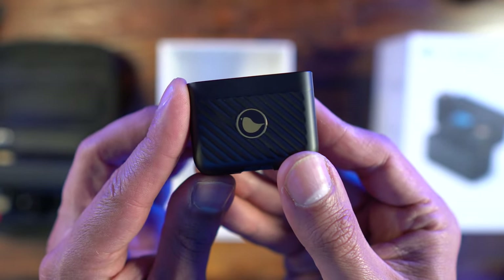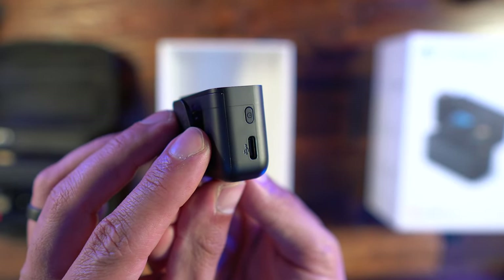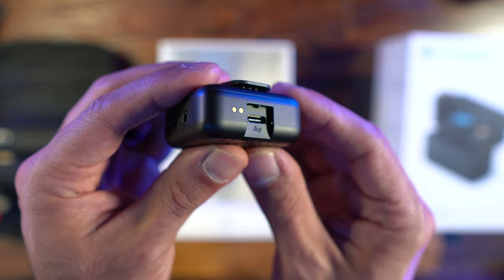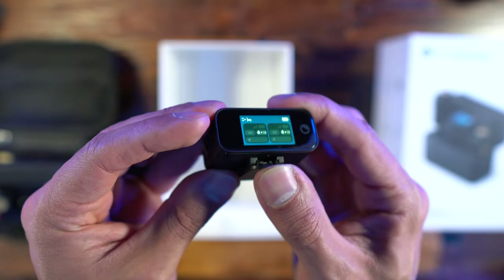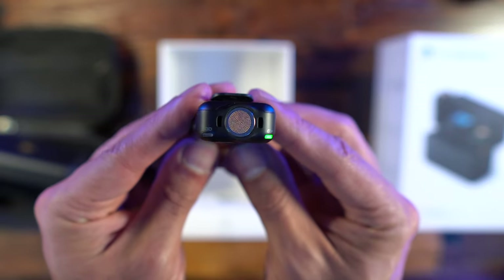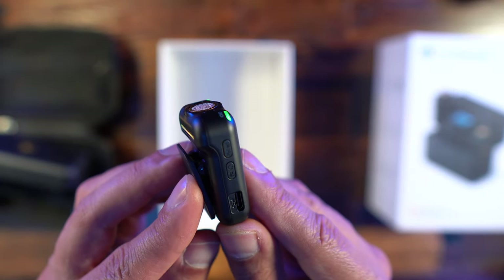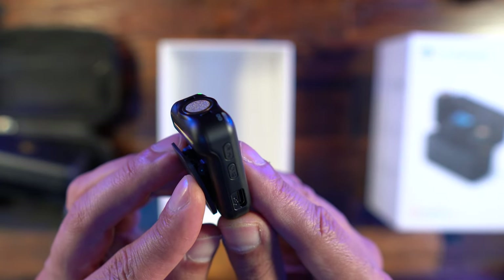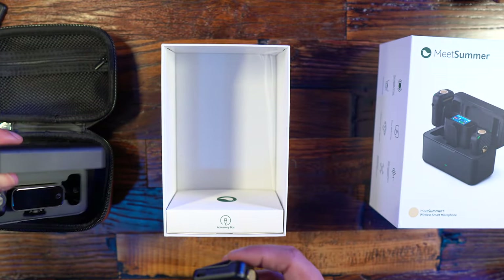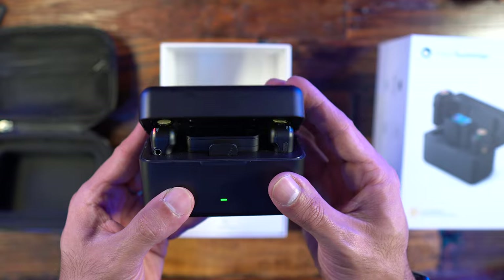The charging box weighs 159 grams and has a 3000 milliamp battery. Fully charged, you can charge all three devices — the two transmitters and the receiver — simultaneously up to 1.8 times. So you get the full eight hours of recording, charge it all over again for another eight hours, plus 0.8 on top of that, meaning almost 24 hours of use before needing to fully recharge everything.